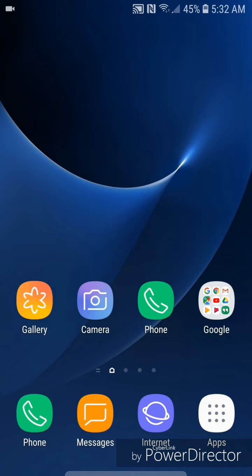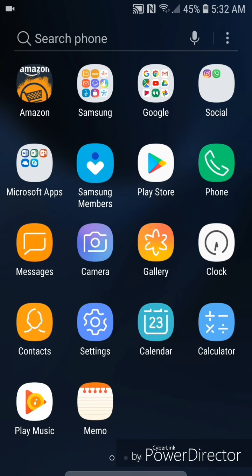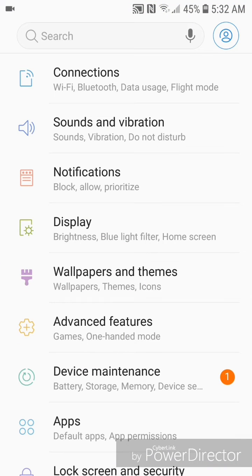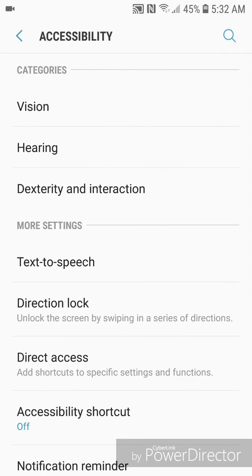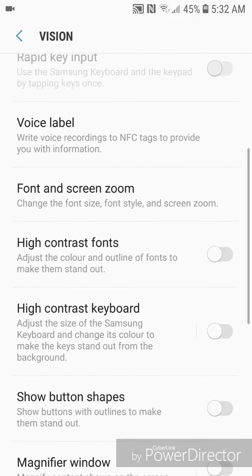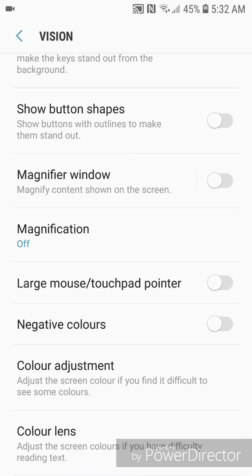Hey guys, today I'm going to show you how to turn on magnification on the Samsung Galaxy S7 with Android 8.0. The first thing you're going to do is go to Apps, then go to Settings, scroll down, and go to Accessibility. It shows vision, hearing, dexterity, and interaction. Now go to Vision and scroll down.